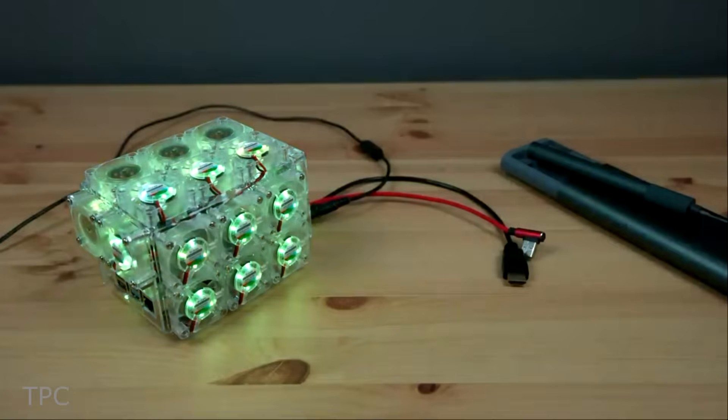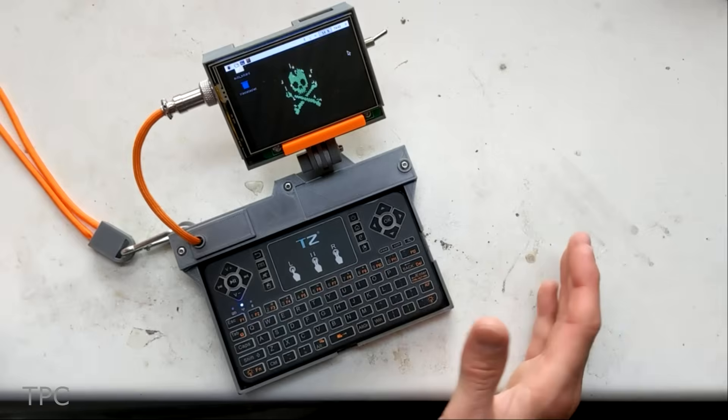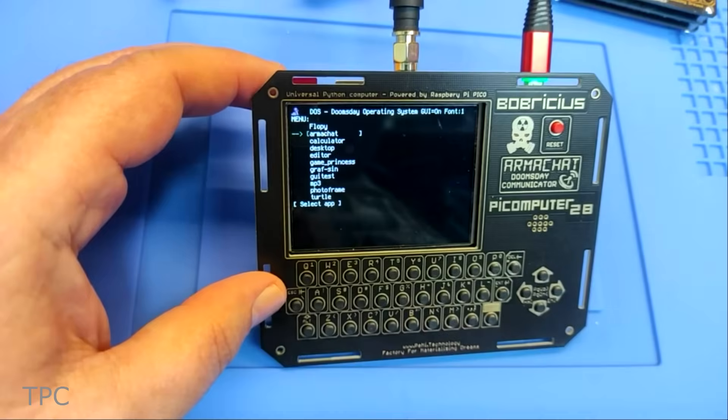Hi everyone, welcome back to our channel. In this video, we'll discuss some Raspberry Pi project ideas. Without further ado, let's get started.